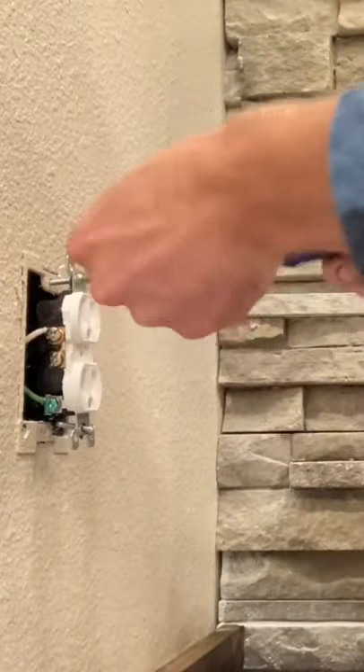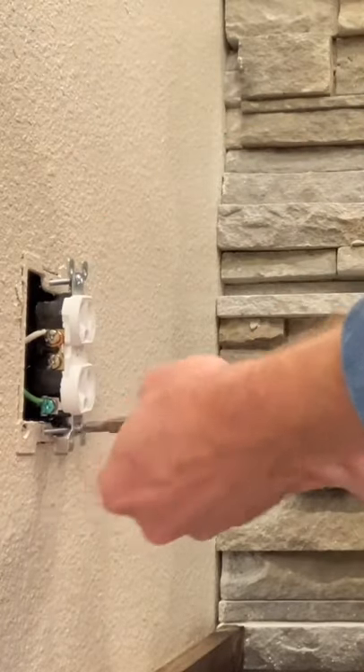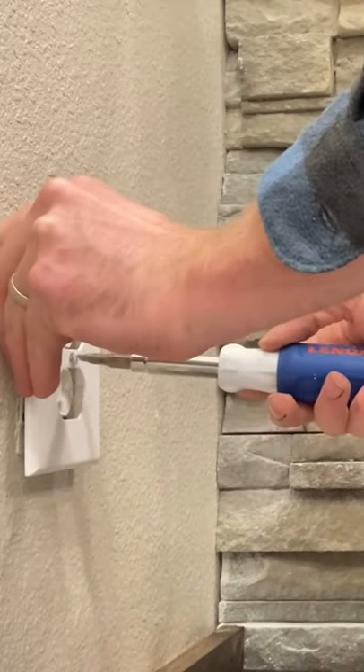Push it in, not crimping your wires. Tighten the screws down, and once you get it nice and level, put your outlet cover on, and you are golden. And that's how you install an outlet. Thanks!